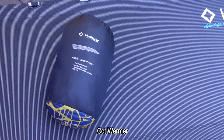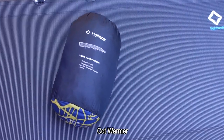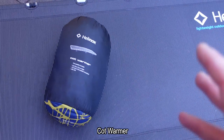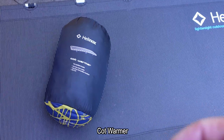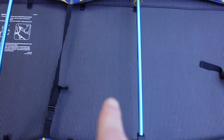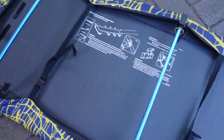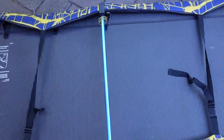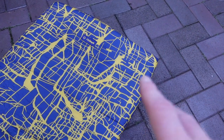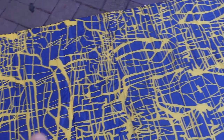Helinox do make a cot warmer — it's relatively expensive and quite bulky, but it does compress much smaller than the sack it comes in. I'd suggest getting a small compression sack and it'll pack down a lot smaller. You get three straps that keep it securely in place. It's reversible — you can have the black side or the blue-yellow pattern.